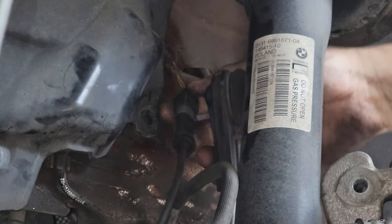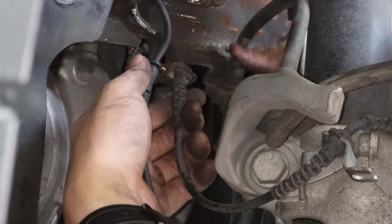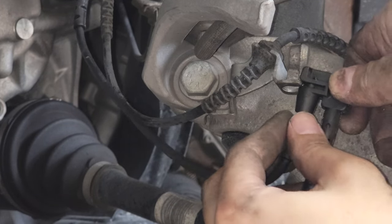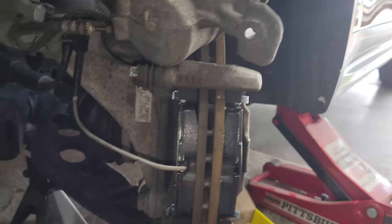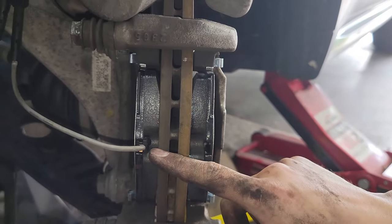Replace it with a new one, put it back into the holder, press this part into the holder, and then put it on here and lastly attach the brake sensor. Quick backtrack — I installed this sensor too early. Now I'm going to take it out, install the caliper, and then put the sensor back in.